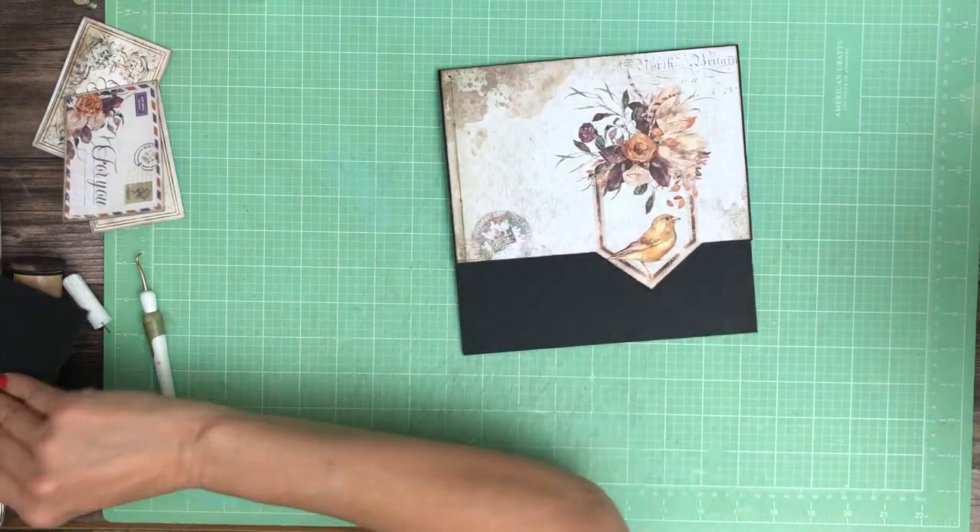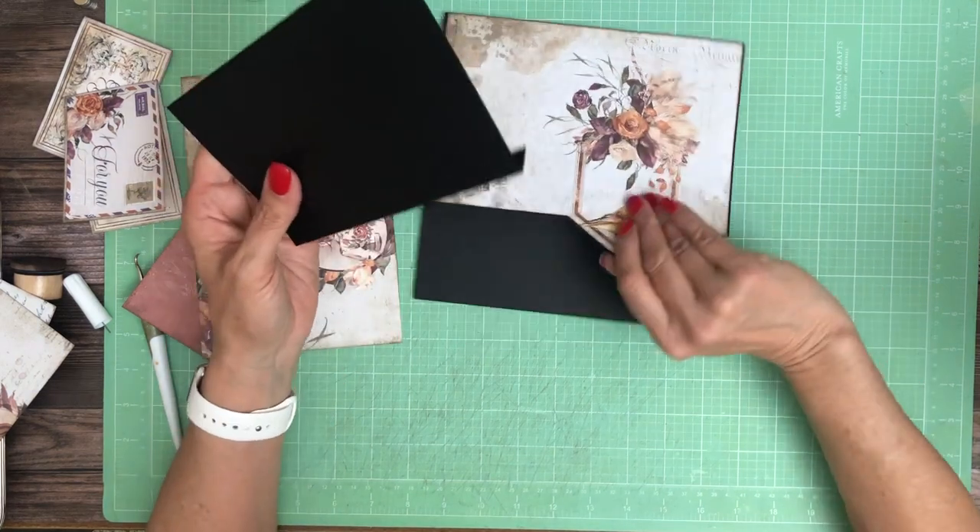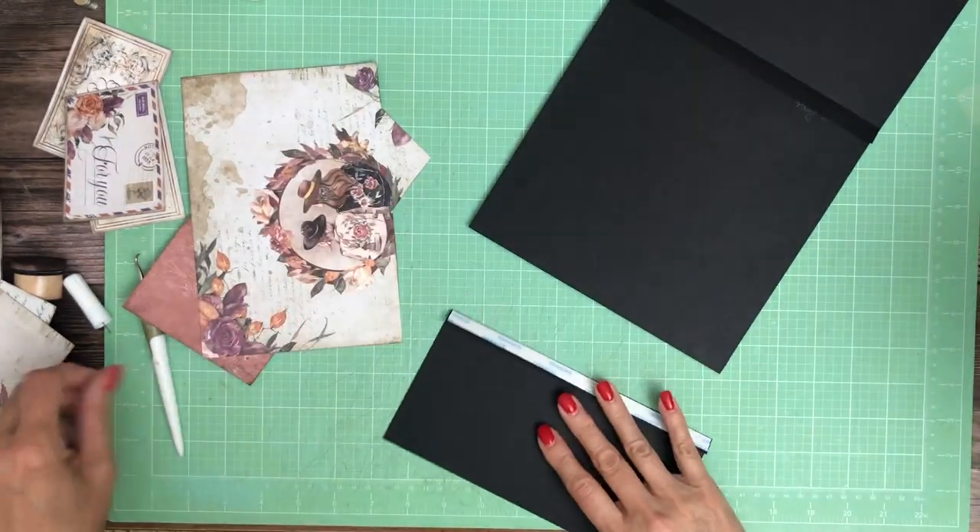On the bottom I've got another flap, and this is four and a half by eight. That's going to go right here on the bottom.